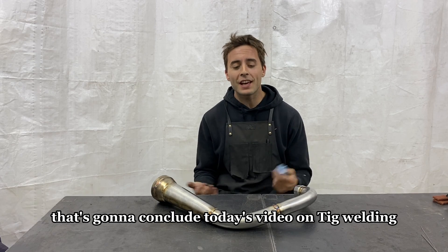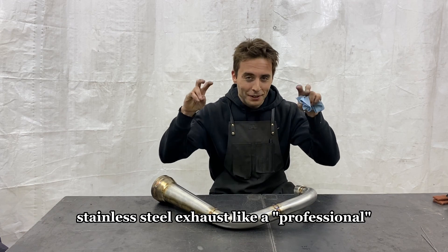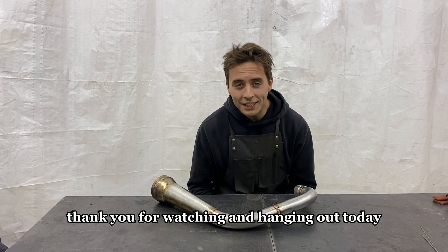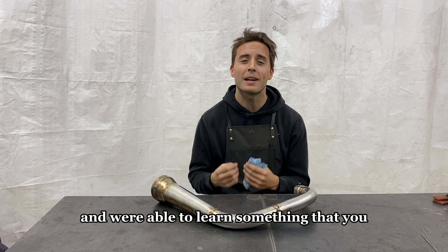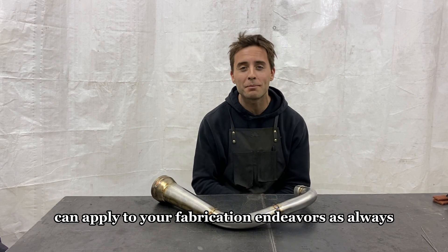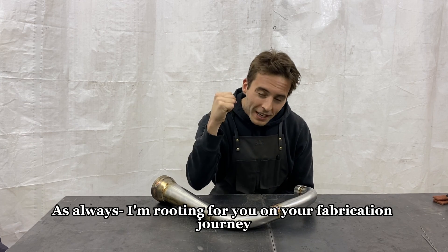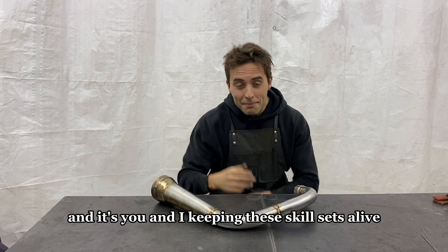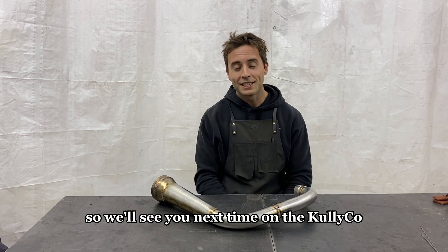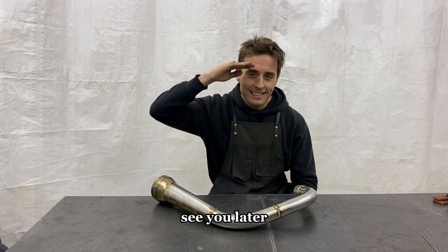That's going to conclude today's video on TIG welding stainless steel exhaust like a professional. Thank you for watching and hanging out today — I hope you found this educational and were able to learn something you can apply to your fabrication endeavors. As always, I'm rooting for you on your fabrication journey, and it's you and I keeping these skill sets alive. We'll see you next time on the Kullyco YouTube channel. See you later.